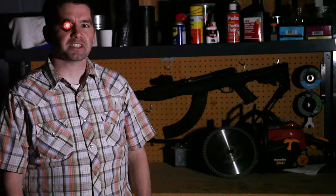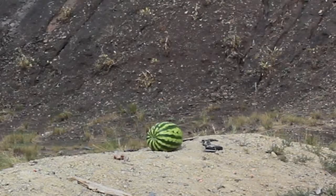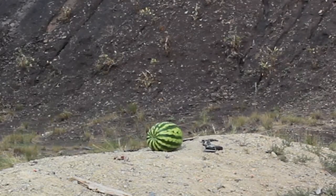Hey guys, it's DeadshotDerek. Today we're going to find out what happens when you pack a watermelon with Tannerite and shoot it with a .308.